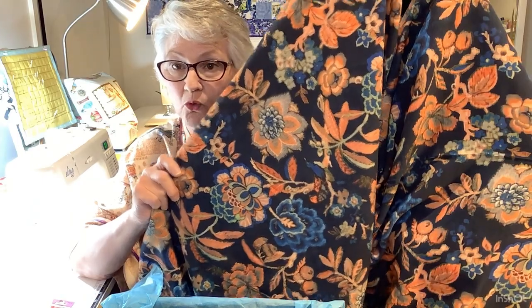Seasons of East really shows off a fabric really, really well. It's got a pattern on that you want to be able to see. Just gorgeous.